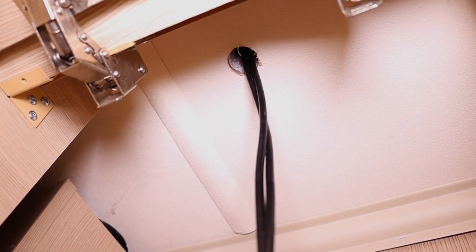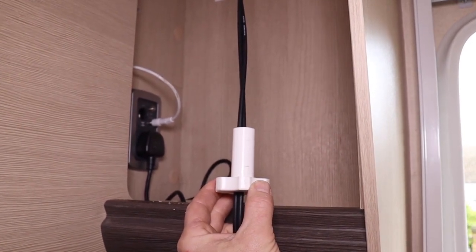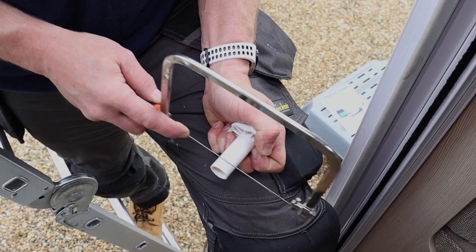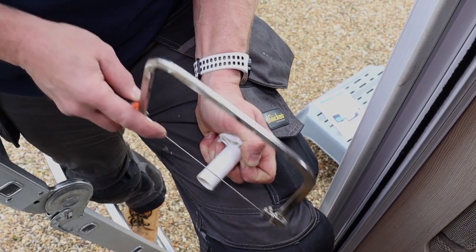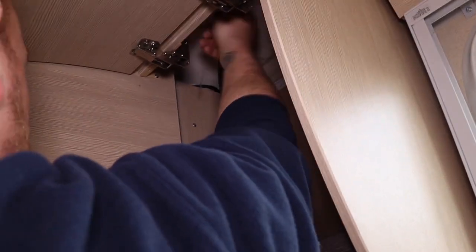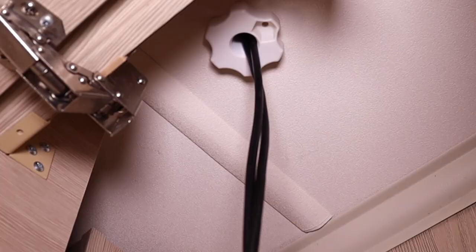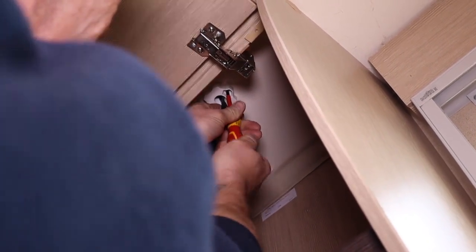With the cables running through the roof, we can now use the roof fixing clamp to further secure the antenna and ensure a good seal. Before fitting the clamp, it may be necessary to cut it down, depending on the thickness of your roof. Thread the clamp up into the hole and screw until tight. Use a screwdriver to fit the small retaining screw to prevent the clamp from becoming loose over time.